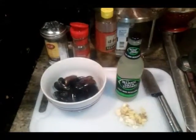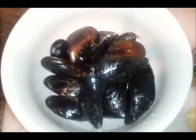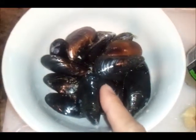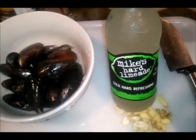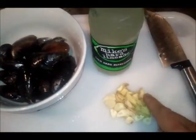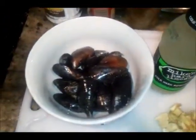Hey, what's up YouTube, I'm back with another supersonic meal. Today I'll be working with some medium-sized black mussels — I have about 20 right here already washed and cleaned. I'm going to add some Mike's Hard Limeade, some crushed garlic and ginger — about two slices of ginger and two cloves of garlic. I'll also be using a little bit of salt, crushed red pepper, and oil.